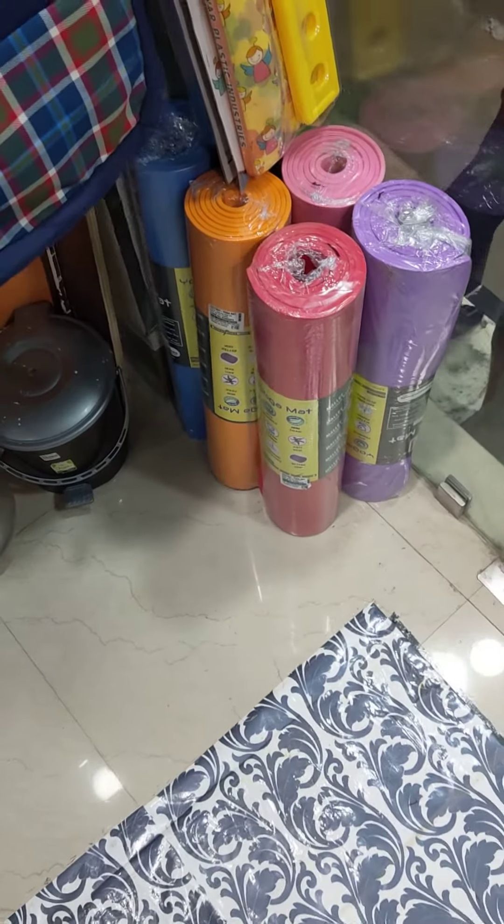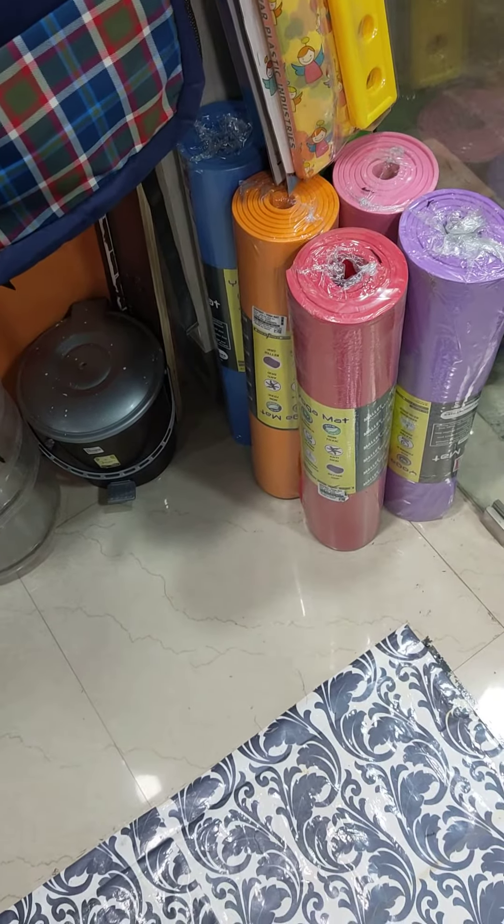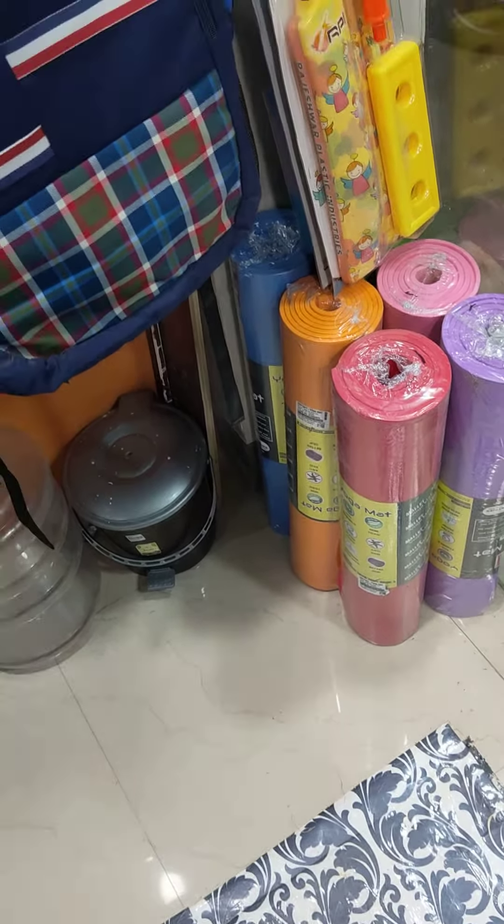Hi guys, welcome to our YouTube channel. We have a new add-on — yoga mats. We now have branded yoga mats.